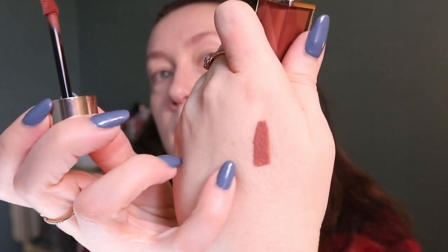It has a regular doe foot applicator. It's very mousse-y. I think this will be a liquid lipstick that doesn't totally dry down and has a blurring effect, which I like because it fills in your lip lines and makes it look smoother. Blended out, it looks promising.